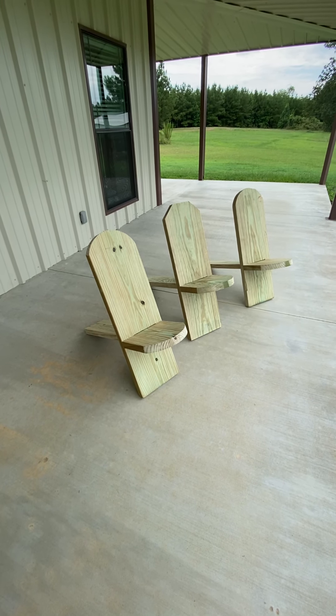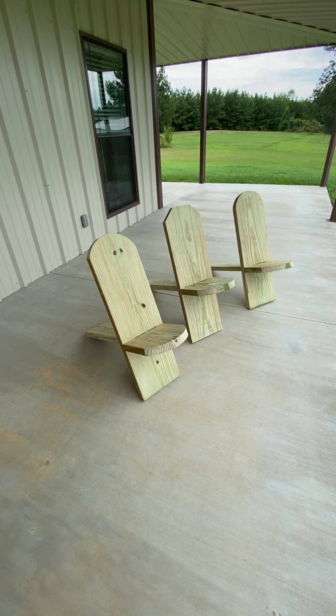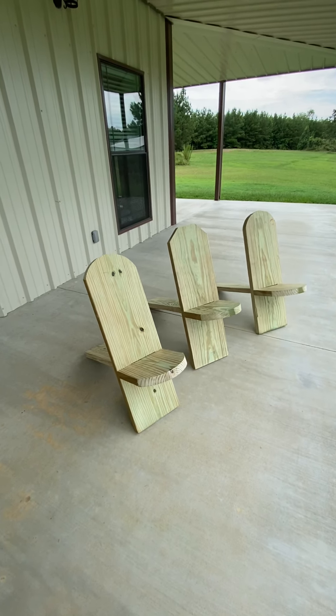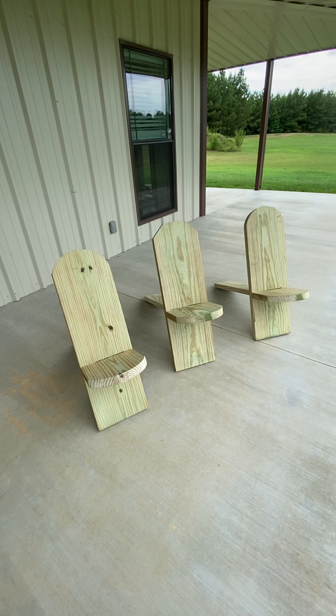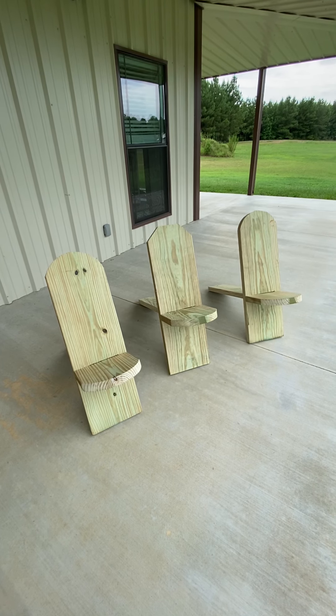Hello folks, welcome back to the channel. Today I wanted to share my latest DIY project here on the farm. What we've made here are three chairs — they're called Viking chairs, but I'm calling them the redneck recliner. We're going to put these on my dock and use them for fishing.